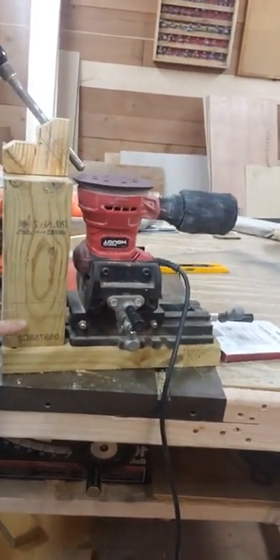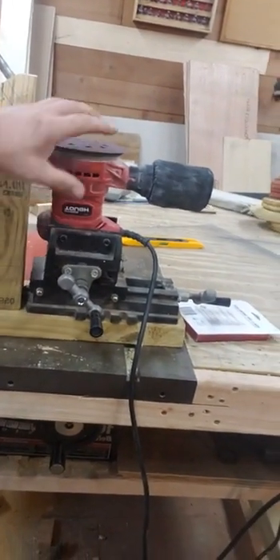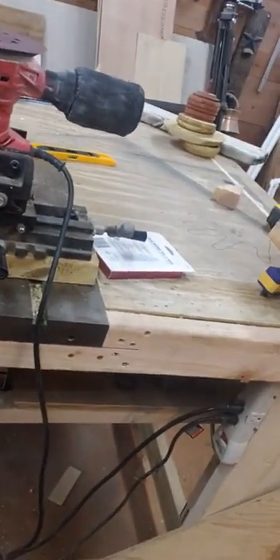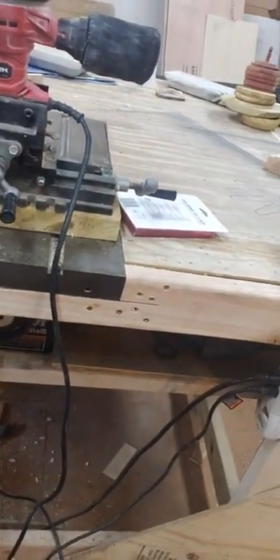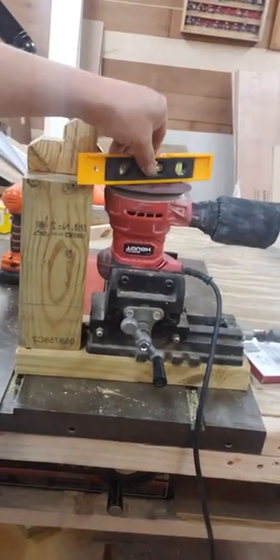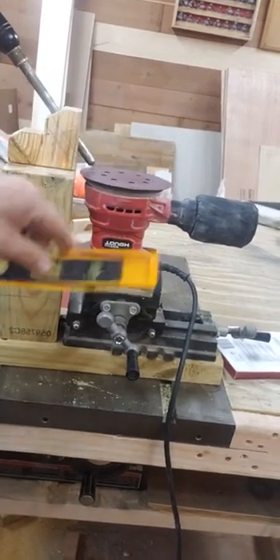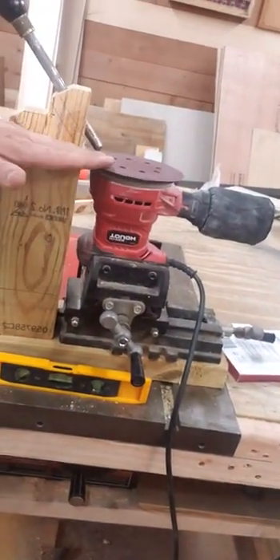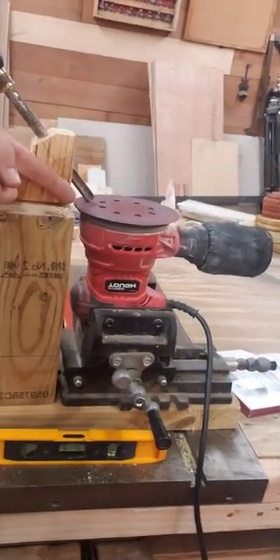I took a 2x6 screwed to the bottom of the 4x4 to hold everything solid. I had this little vice and it's just a palm sander flipped upside down, screwed in tight so it can't wiggle. One important thing: don't just throw it on there — set a level on it, level it a couple of ways, and get it as level as possible when you're cinching it down to your vice, so your tool hits at the exact 50-degree angle.